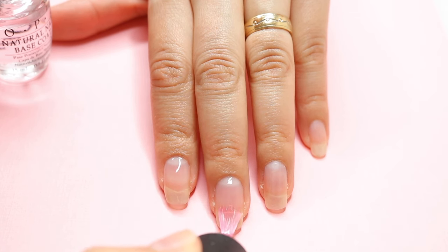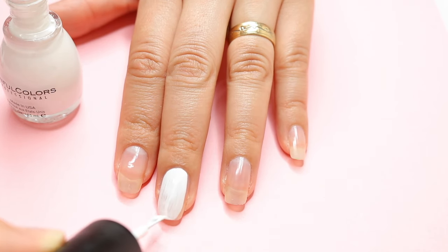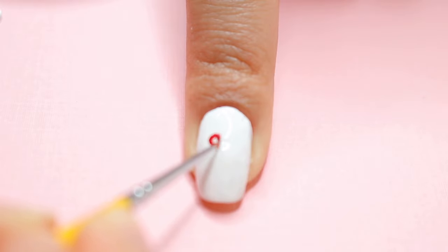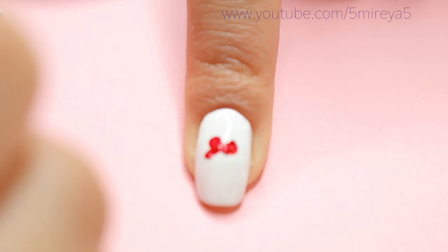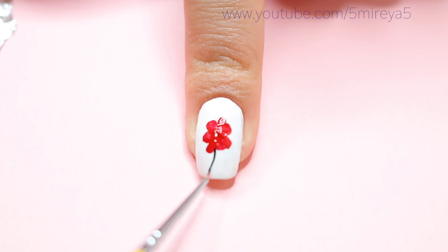You're just going to be using a few nail polish colors. Start off with your base coat, then paint your nails with a white nail polish. Then with the red nail polish, we're going to be doing the flower — again I'm using the nail brush, but you can always use a toothpick — and I'm going to be drawing that flower in.